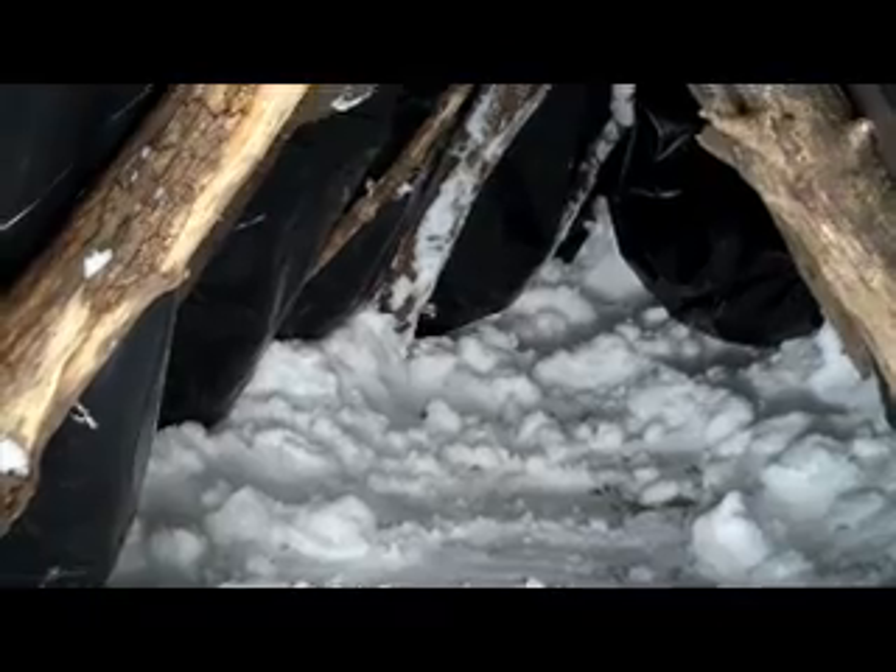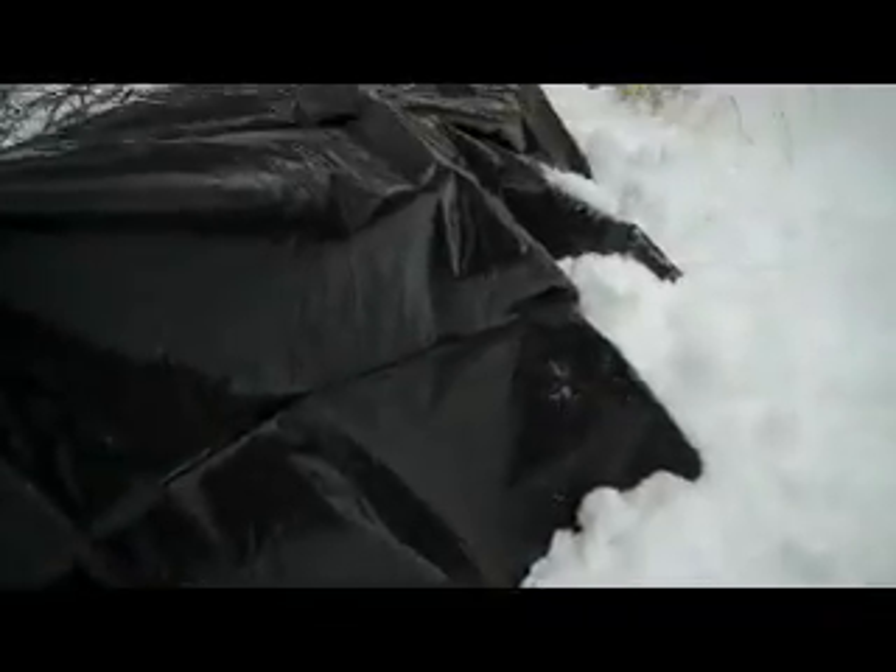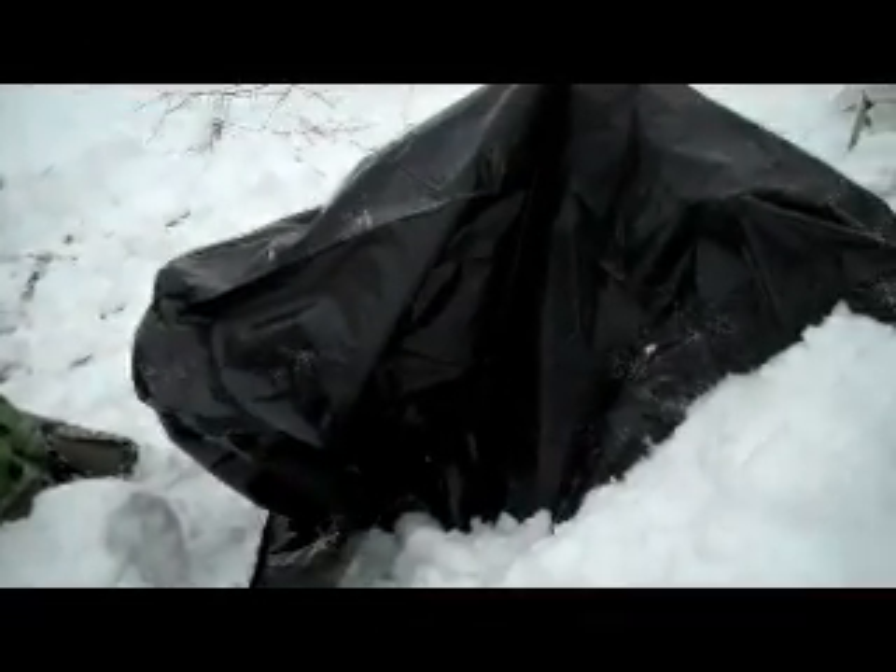There you go, there's the inside. All covered up with the tarp, dug out, and then starting to cover it up with snow. As far as design goes, we got it covered up with snow, so the problem is you may not see it if you're looking to get rescued.